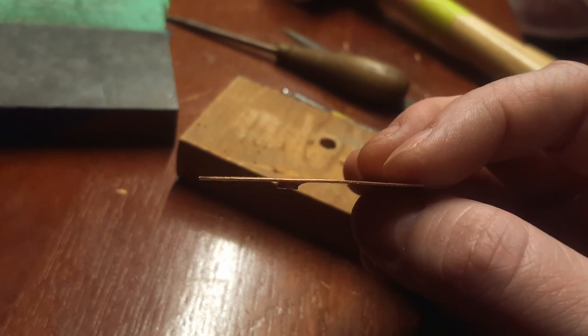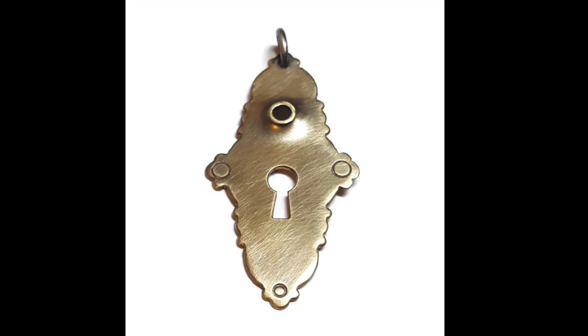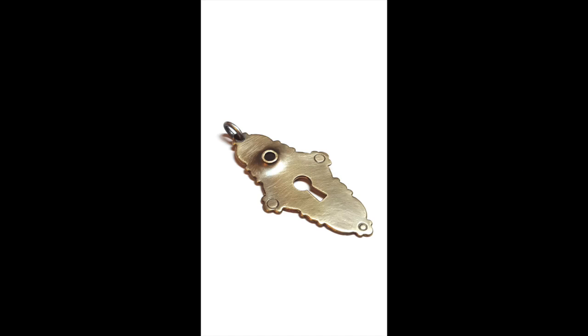And that's how you make that little raised hole. You can clean it up however you'd like. In the pendant I just used needle files to really refine the edges and sanded it to give it a nice smooth finish. If you like this video and you'd like to see more, go ahead and give the video a like, subscribe to my channel, and check out my website — all the links are in the info box below. Happy creating and thanks for watching.